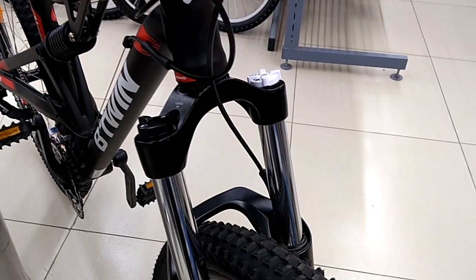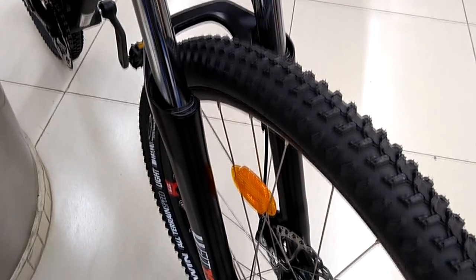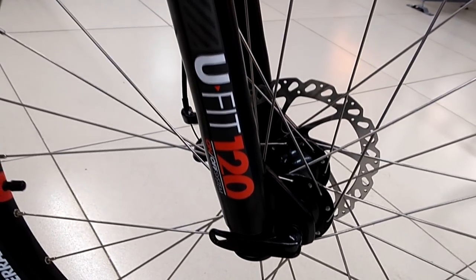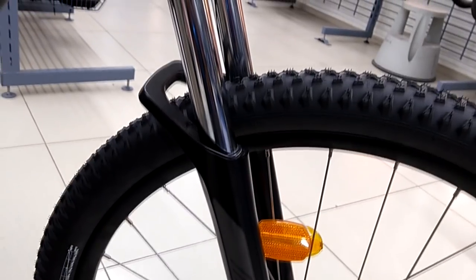Now let's head towards the fork. We get a B-Twin uFit fork with 120mm of travel, which is enough to surmount all obstacles like roots, stones, pebbles, or mud during your ride.